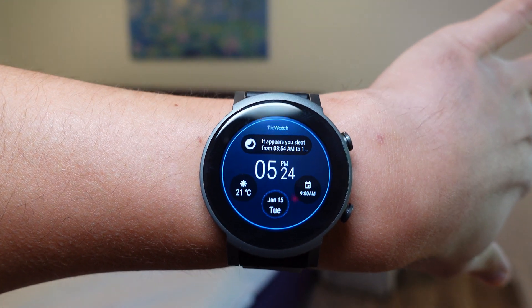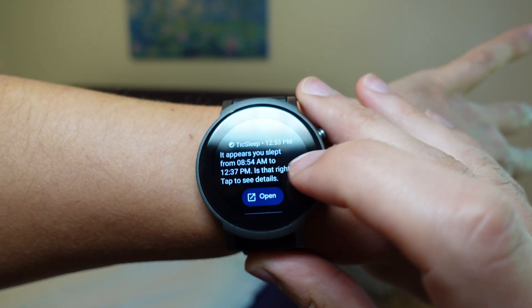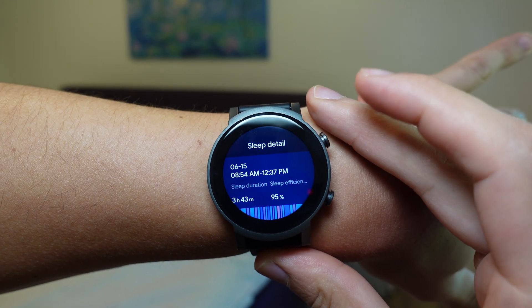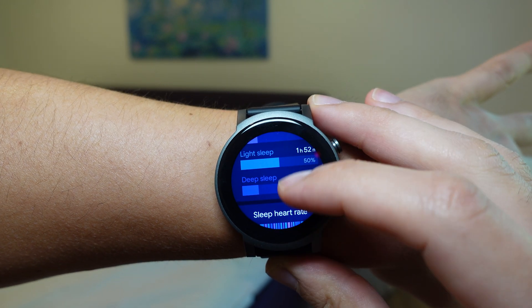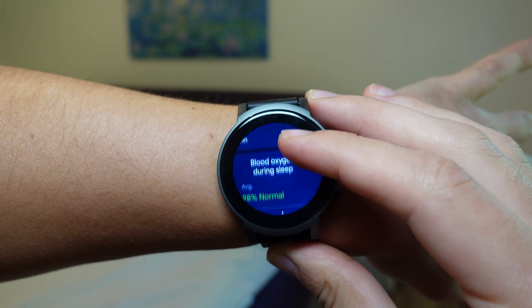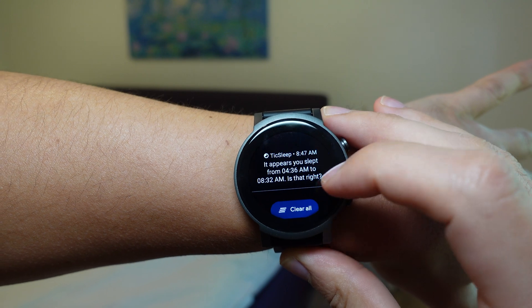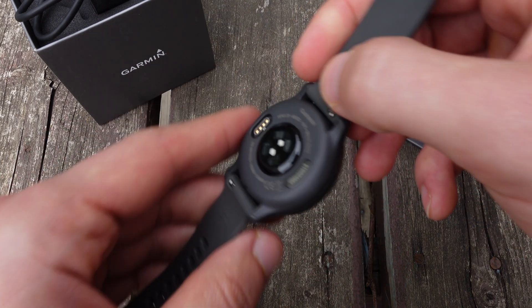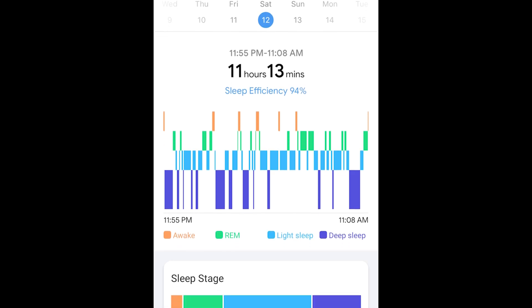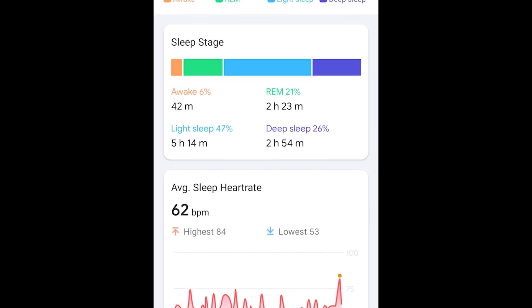Regarding sleep tracking and the SPO2 sensor embedded in this watch: Mobvoi has done a really good job filling in the gaps with Wear OS. Since Wear OS doesn't have native sleep tracking, they've built a really cool third-party custom app that promotes healthy sleeping. Like the TicWatch Pro 3, this is a very accurate sleep tracker, impressively detecting sleep start and end times. It's found to be more accurate than dedicated fitness trackers like Garmin or Fitbit, and Mobvoi tailored their algorithms to work very well with this watch.